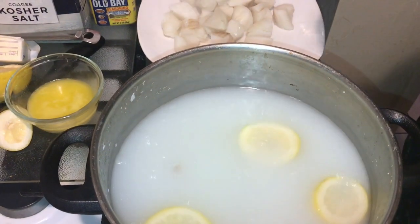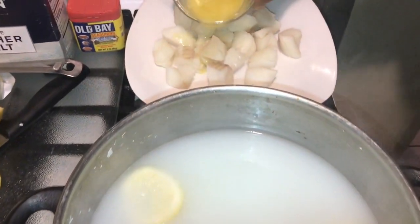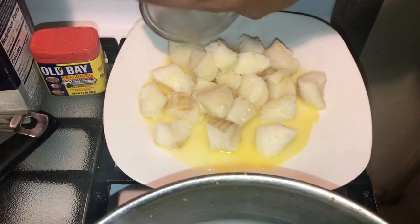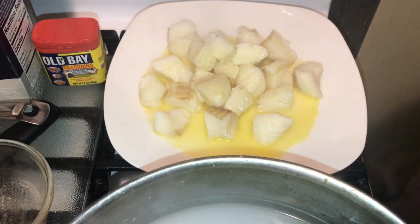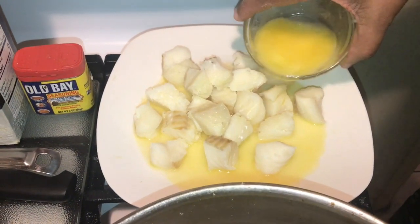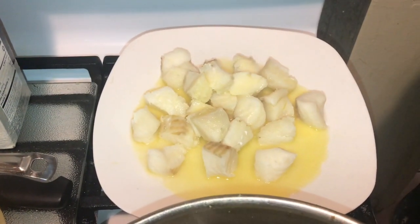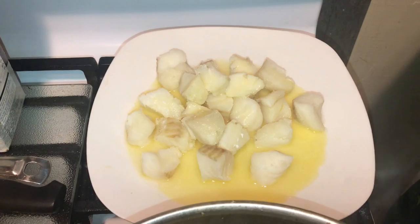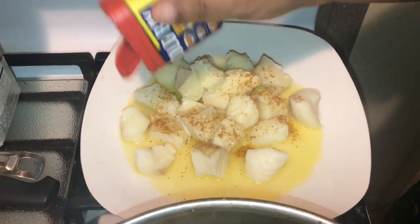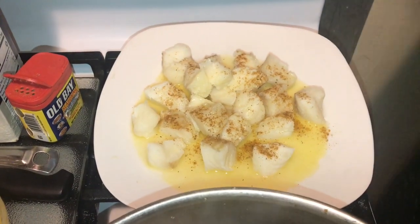Once you get them out, get your brush and your melted butter and just pour it over them, just like that. I'm going to melt a little more butter and be right back. Put a little more butter on, just like that. Then get some Old Bay — or whatever seasoning you'd put on your lobster — and put it on your fish. I'm also going to add a little garlic powder to mine.